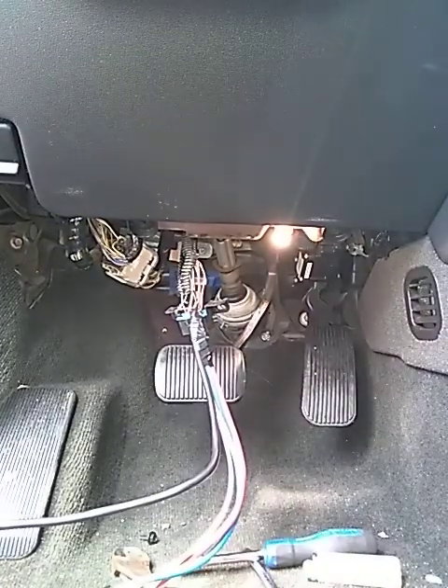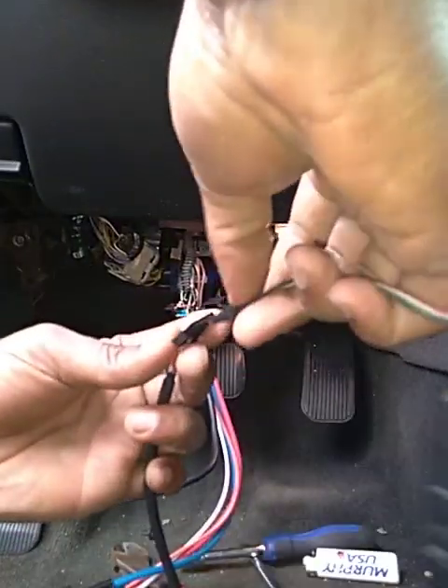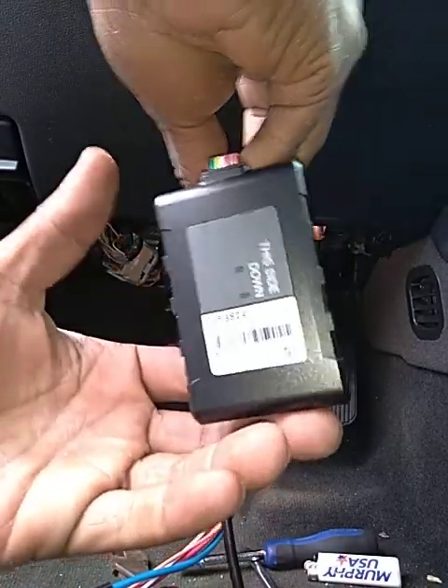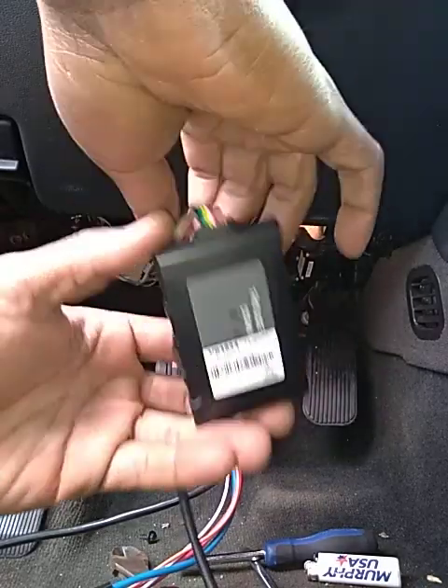Just wrap it enough because you want to test it first to make sure it comes on. Now you want to take that GPS and plug it in to make sure the light comes on. It will blink red if not in the wrong wires — it blinks red means it's working.